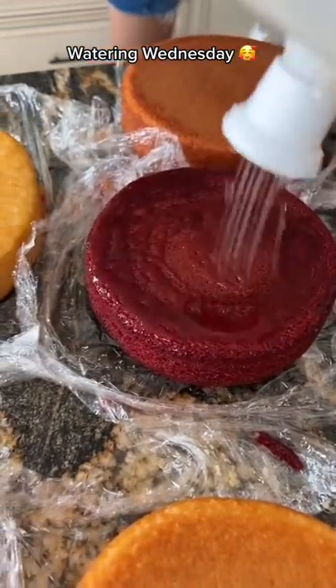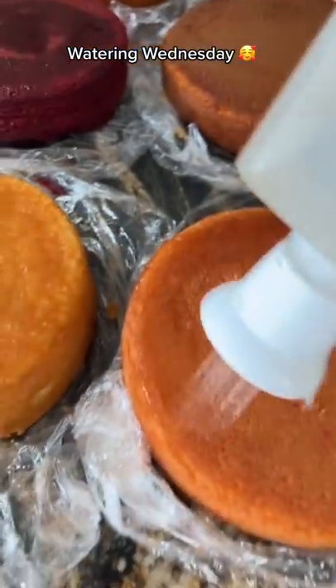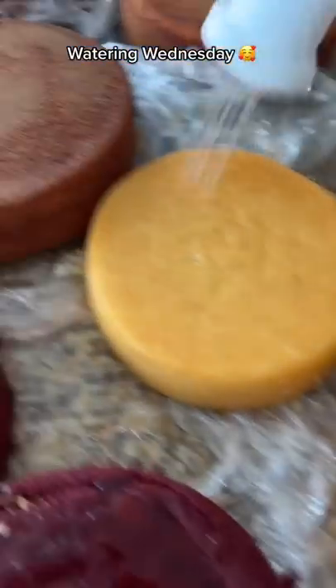And yes, I know some of you bakers out there say your cakes are so moist that you don't even need to use simple syrup, and that you're not really professional if you rely on that. That's fine. You can go ahead and take your regularly baked cakes and shove them up your peach.